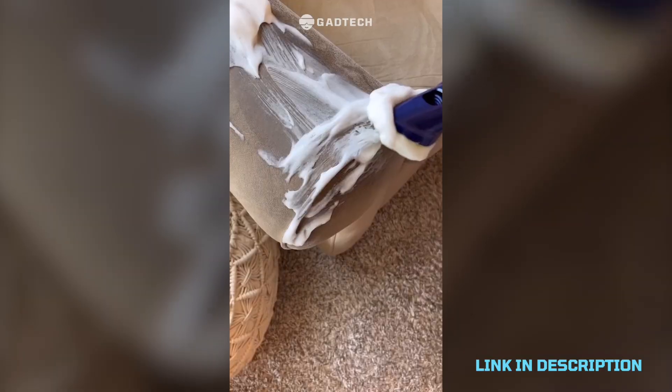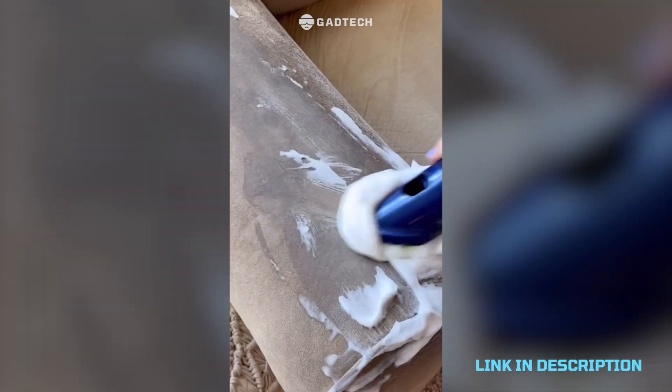My couch has gotten fairly dirty over the last couple years, so I found this pet spot cleaning foam that did incredible work, and you can use it on so many different places in the home. That's awesome.